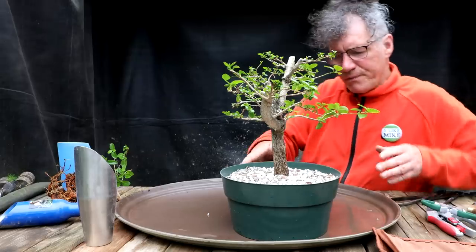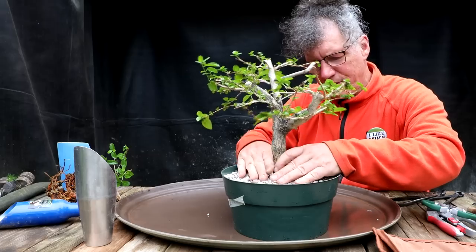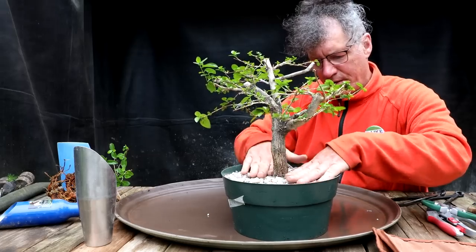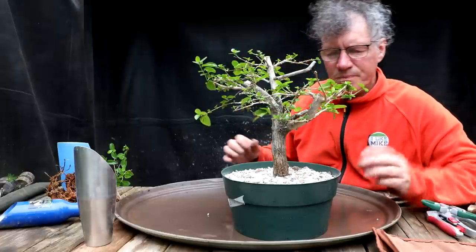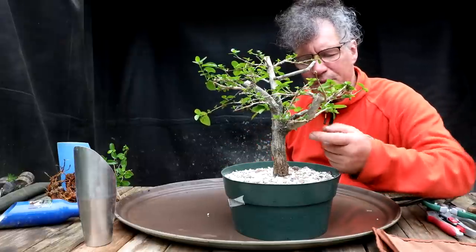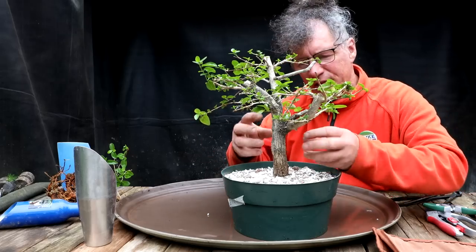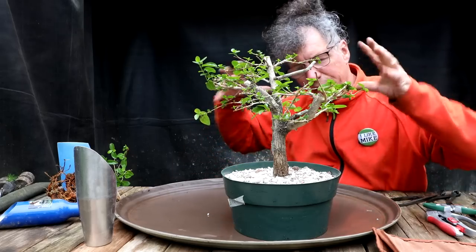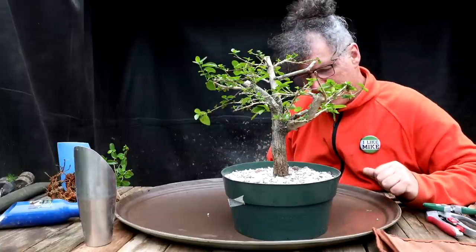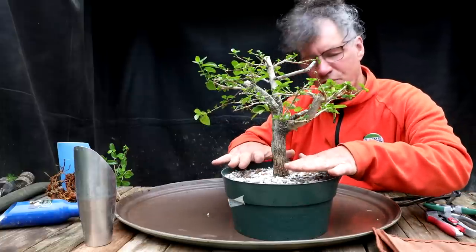I think that looks good. If the tree survives this operation, I think it'll be a nice tree in the future. We'll get those radial roots going, get a structure. I'm still not sure about this branch, but we'll see — if it starts growing with vigor, I can do some major operations up top and get a better structure going on the tree. My next step is to water the tree and then place rocks on the surface of the soil.